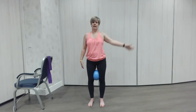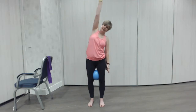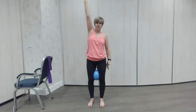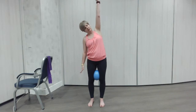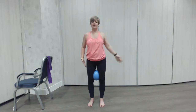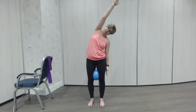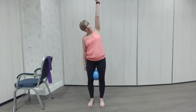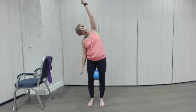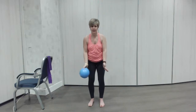Really lengthen the body. Good and tall. You're going to squeeze the ball, squeeze your bottom — that's going to make your tummy work. Last one each side. There we go, other side and down. Good.